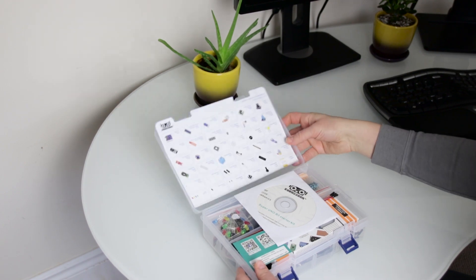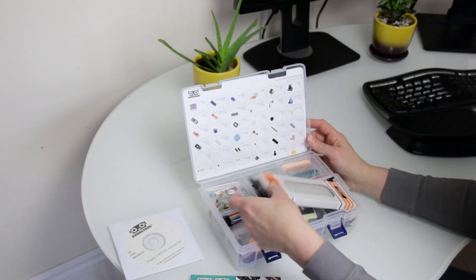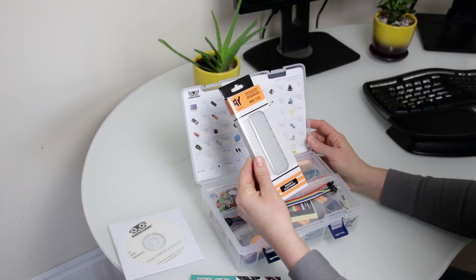The kit comes with a CD that has PDF tutorials, code and libraries. There's a nice solderless breadboard.